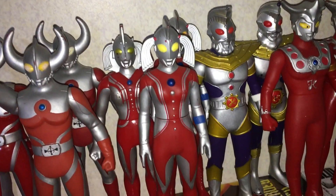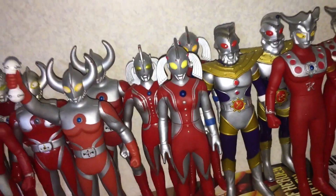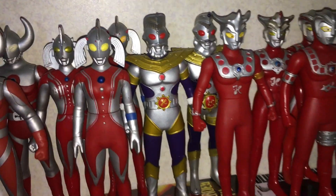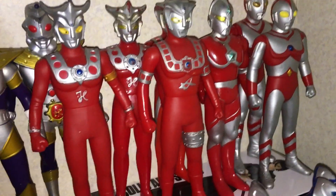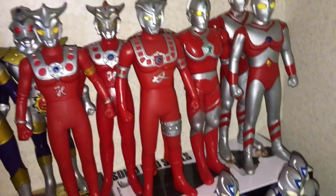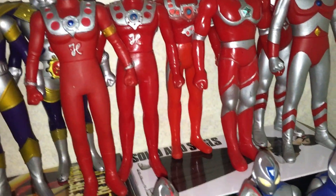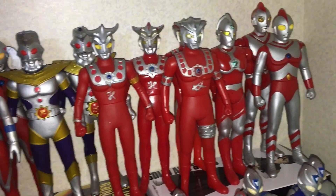Mother of Ultraman — I got the Renewal one as well and an Orange Eyes variant. Yes, I'm a bit obsessive with different variants. Got the King there, Leo, Astra. Fun fact: my 1980s Astra actually has Ultra 7's legs — he actually came like that, a bit of a QC thing. So I bet there's an Ultra 7 out there with Astra's legs.